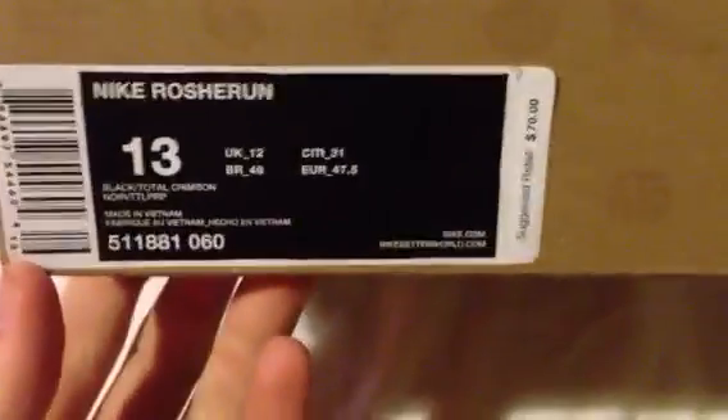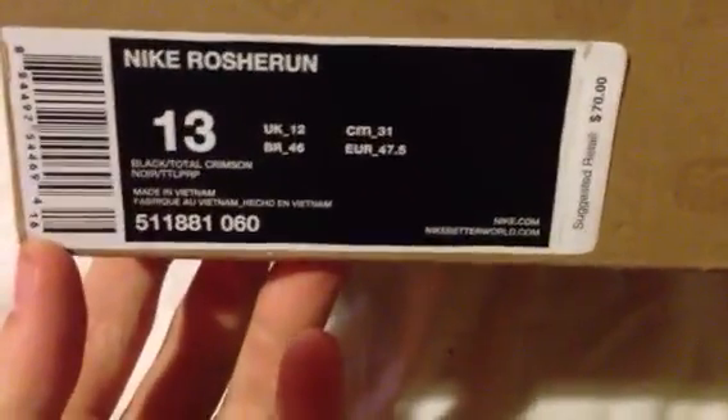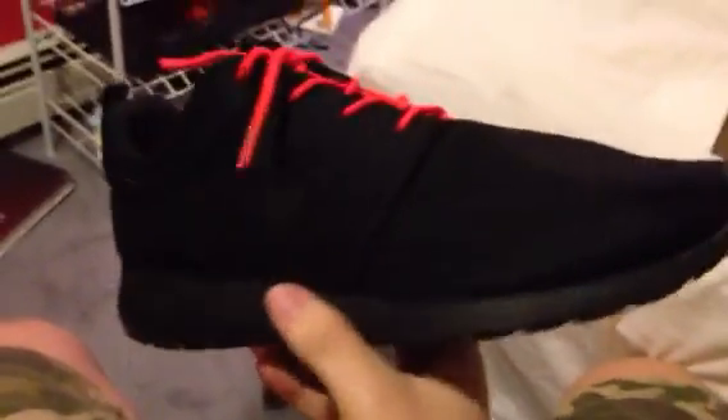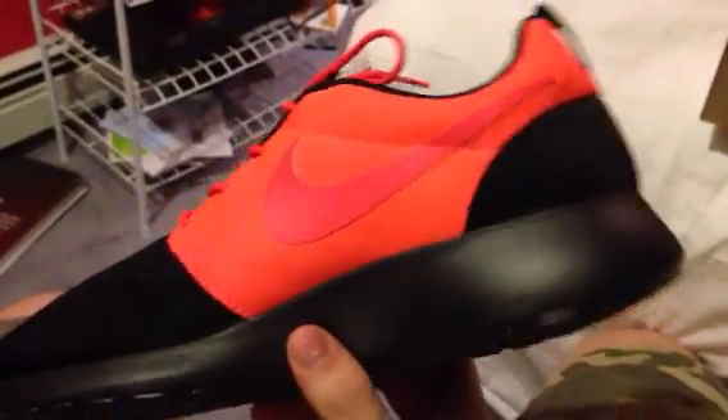Nike Roshe Run, black, total crimson, 70 dollars. There they are — the Nike Roshe Runs in the black and crimson colorway. Not much to say about these, you can just take a look at them. You got that pretty cool half-and-half Oreo looking colorway.